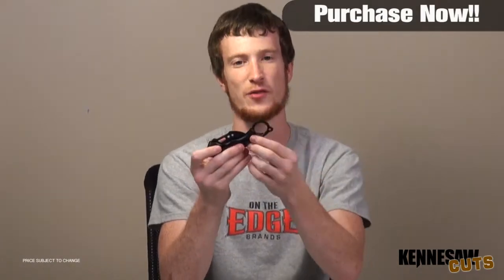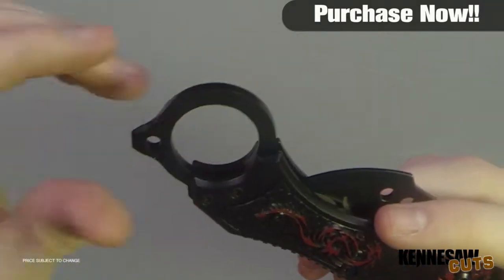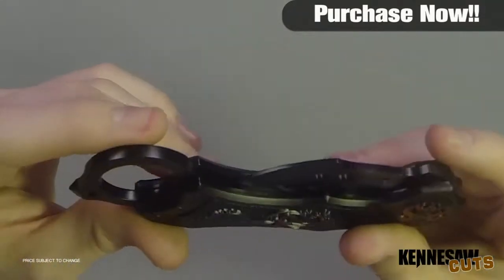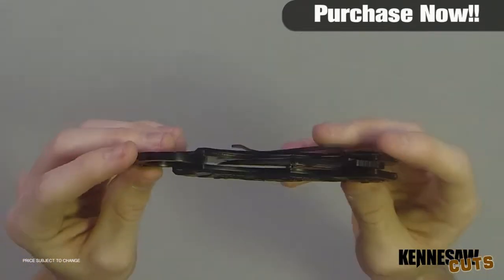Another thing that I like about this is if you wanted to add a lanyard to it, you don't have to get in the way of your extra finger space here. It's got another little split here on the back if you want to add a paracord lanyard or something like that. Black paracord or red paracord on the end of this thing would add a really nice flare to it.